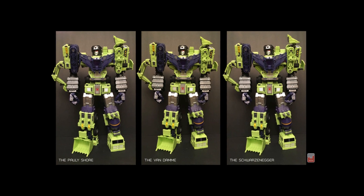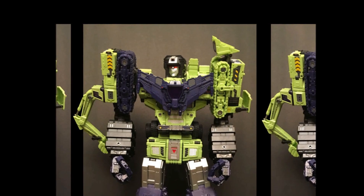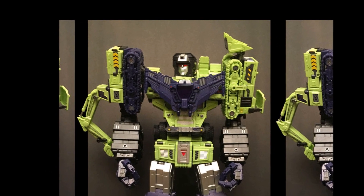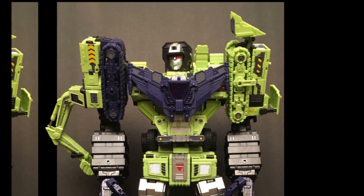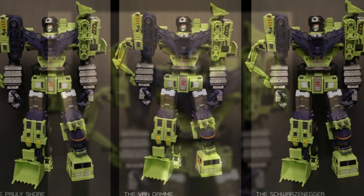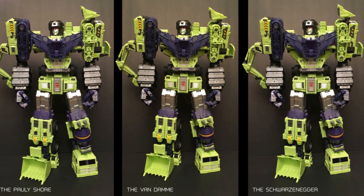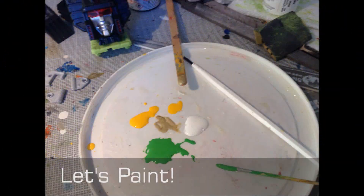Hi there, this is Echo Transformer and today we've got a video about an upgrade kit for Toy World Constructor. There are a couple of different variations of these lat fillers — shallow lat fillers and deep lat fillers — that change the look of your assembled Toy World Constructor. I'm going to show you how to paint these up and how they look when installed in combined mode.